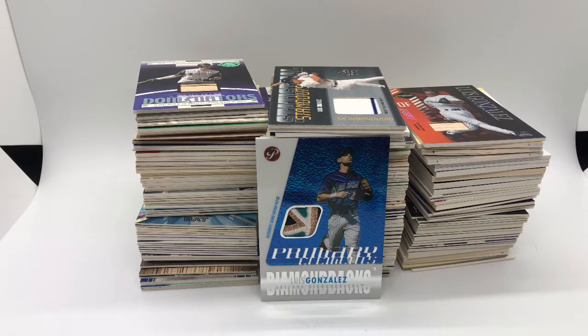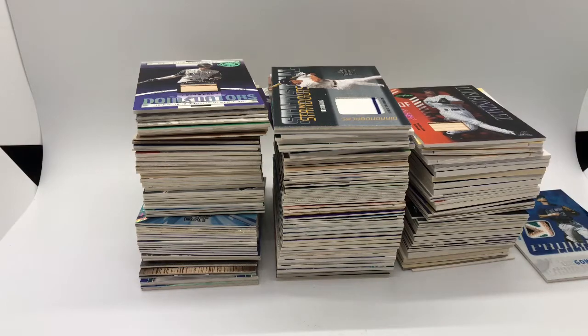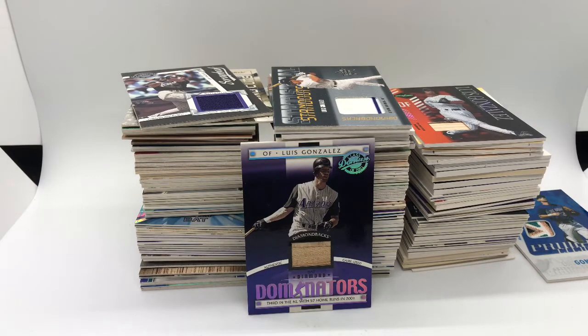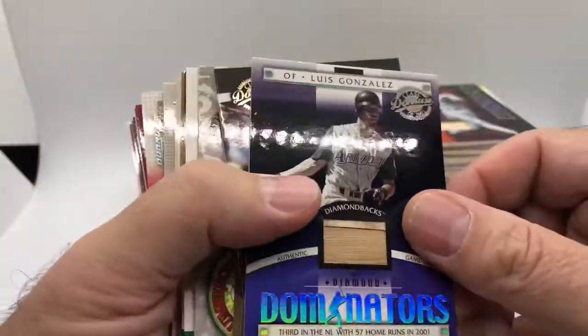I have a lot of unique Gonzo cards — a couple thousand different ones, all unique. These jersey cards I think I have about 300 or so different ones. We're starting at 2001. That was his first jersey card. He didn't have any jersey cards before 2001 when he played with the Cubs and the Astros — it wasn't until he got with the D-Backs and our World Series year that we got these cards.